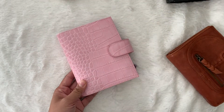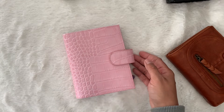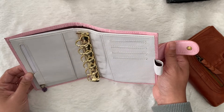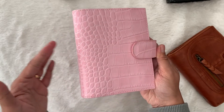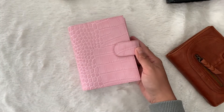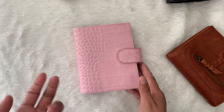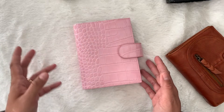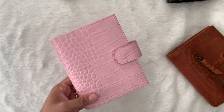For other AliExpress planners like UE store, the configuration is closely similar to Moterm. Some people were annoyed the outside wasn't leather, but it's a shiny croc so leather was never expected — the inside is definitely leather. If you have worries about purchasing from an AliExpress store that isn't Moterm, you can message the store and ask for real photos. I recommend UE store in particular.